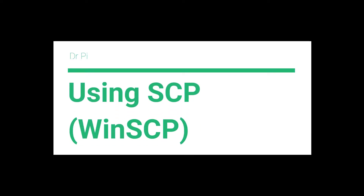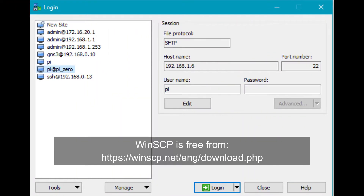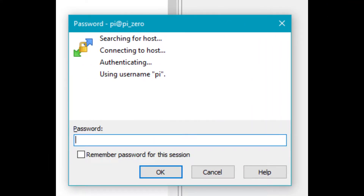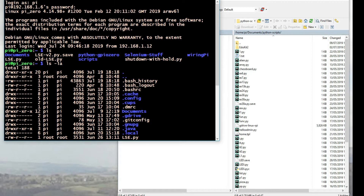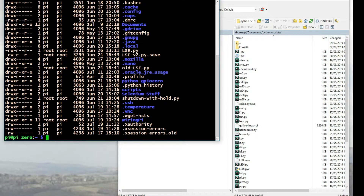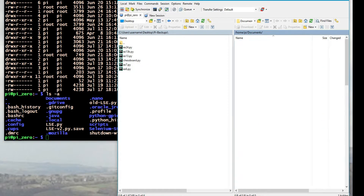Today we're going to be looking at using SCP, or rather WinSCP, to backup files from your Raspberry Pi onto a Windows desktop PC. It's a good way of doing it visually and quickly, rather than command line. I know some people are more familiar with using Windows, so I thought I'd do this — and also mention that SCP is available on the command line on Linux distributions.